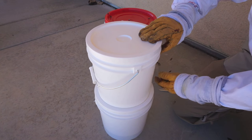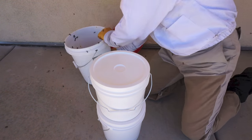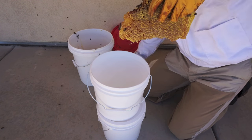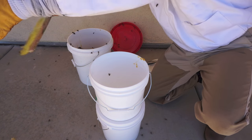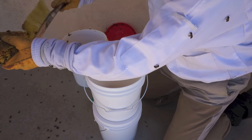Here comes the somewhat messy part — getting the harvested comb into the top bucket without getting a ton of bees. I think I did an okay job, but there were still a few bees that ended up getting in the mix.